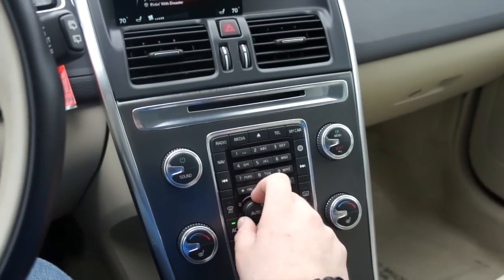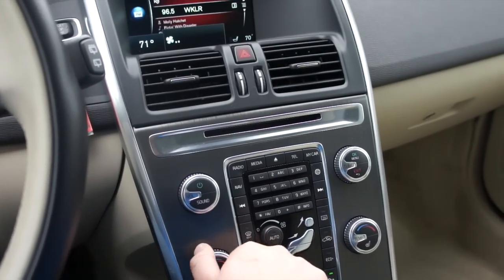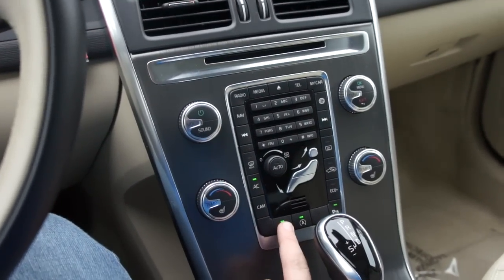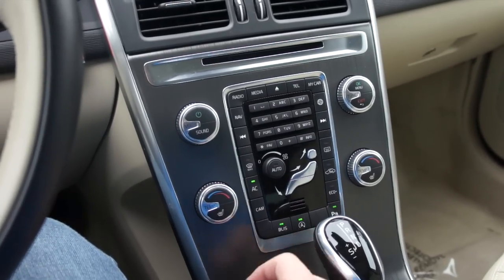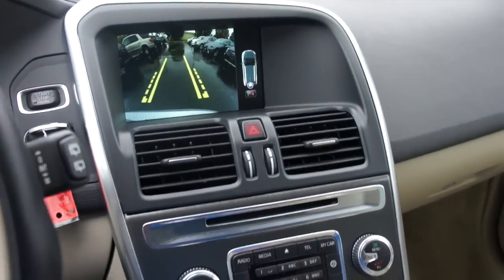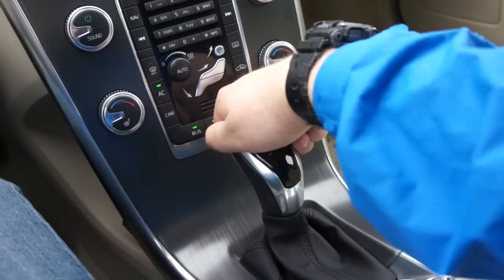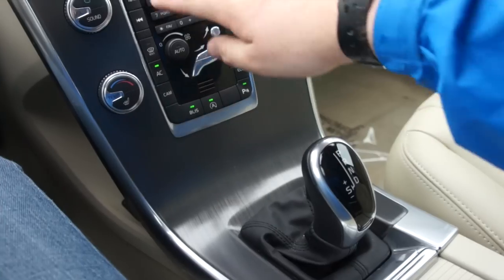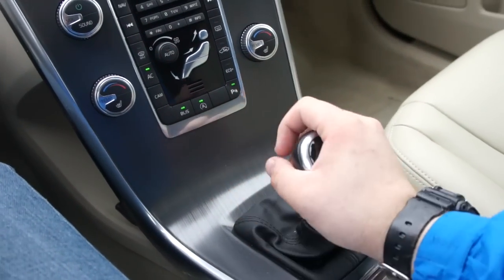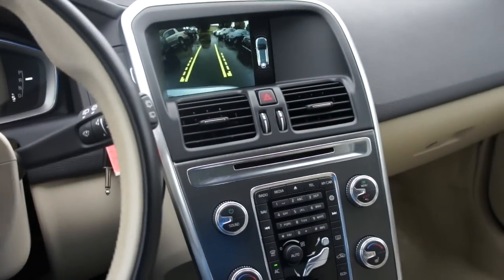Down here you have your dual zone automatic climate control, which will come up on the display — very nice and simple to use. Heated seats for the driver and passenger. Down here is your BLIS button, automatic start/stop, parking sensors on and off, Eco Plus mode. This button will bring up your backup camera — you can zoom in. And this one is equipped with the eight-speed automatic transmission with sport and manual shift mode.